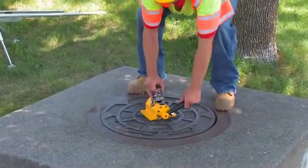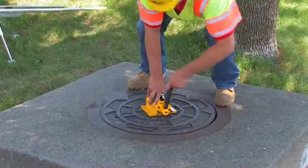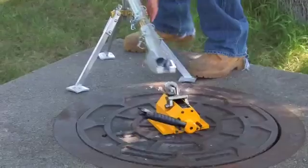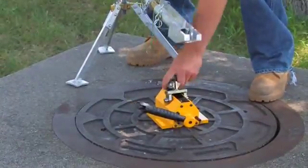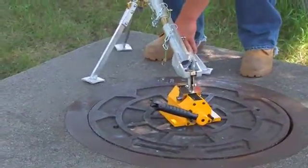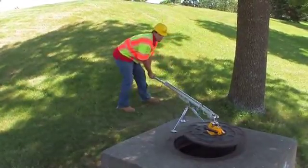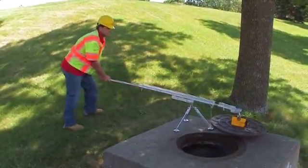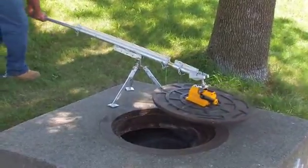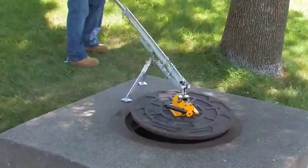We also have a magnet that you can use in this situation rather than the chains. You just set the magnet on the center of the cover, you fasten it down, you hook the tripod lifter to it, you pick it up, swing it off to the side. When you're through you swing it back on, release the magnet and remove the carrier.